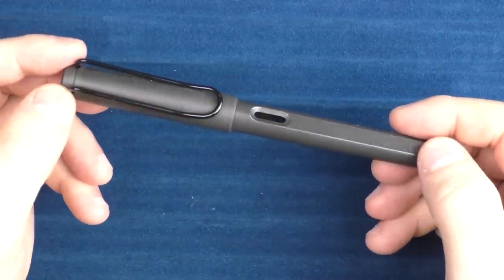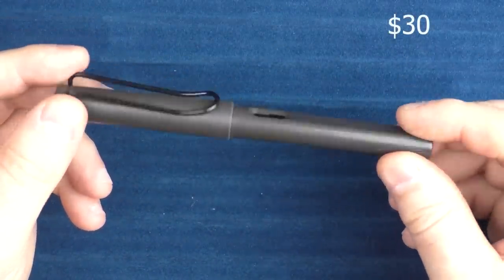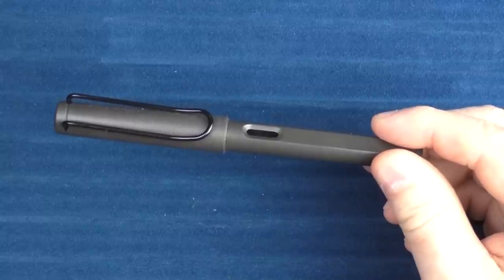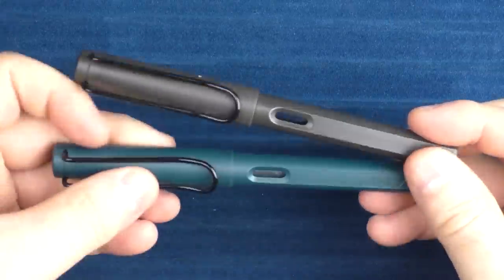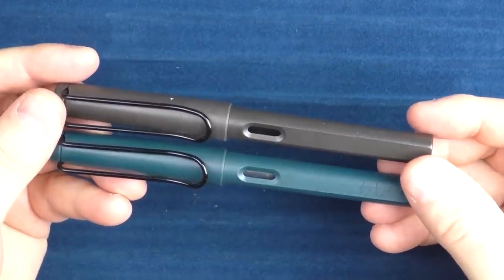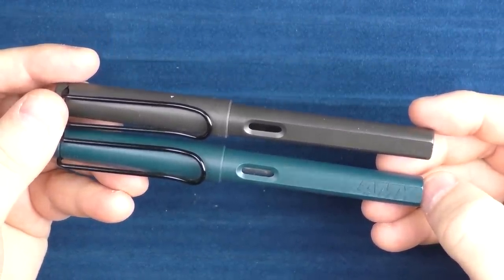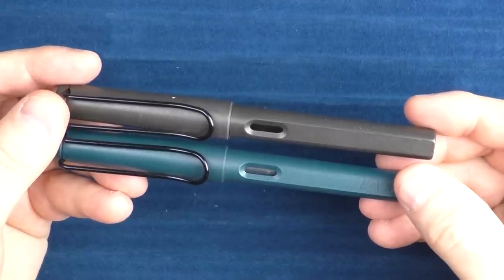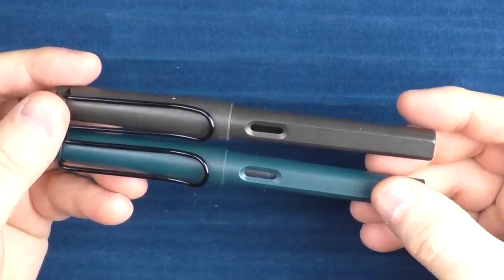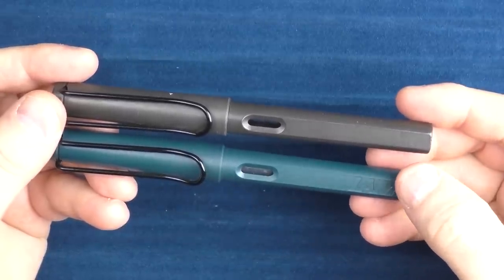The final pen recommendation for beginners is the venerable Lamy Safari. It comes in a rainbow of colors — this one is black, though not that exciting. Each year they come out with limited edition colors. This one here is the Petrol. A lot of limited edition colors become more desirable after they're no longer obtainable through retailers. This is one of the few pens in my collection which I could most likely sell for more than I purchased it for — on eBay, these are going for around $100 to $150.